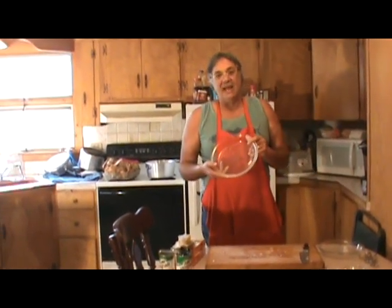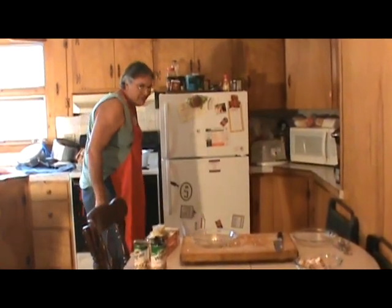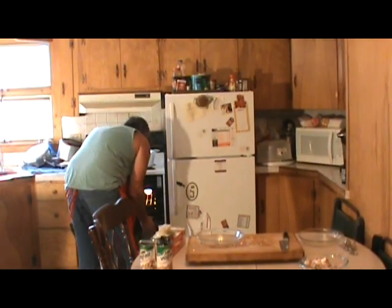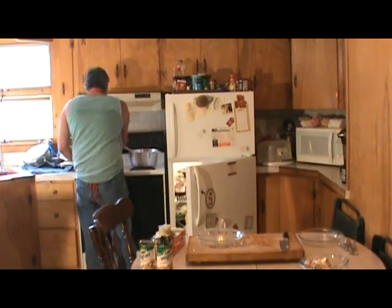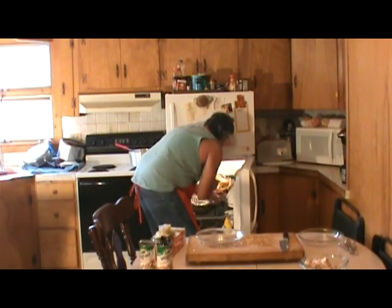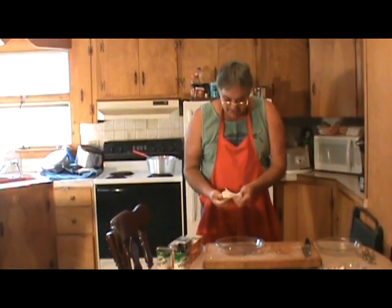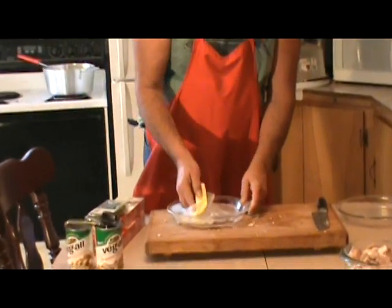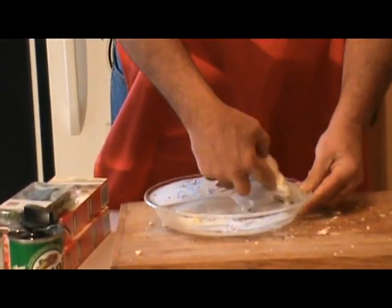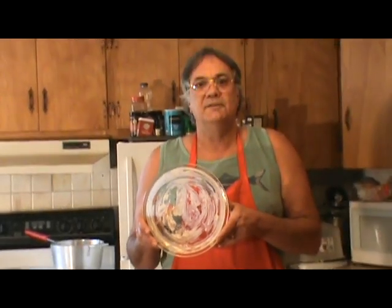Now you take your pie dish. While we're doing this I'm going to turn that oven on to 350 and preheat it — make sure the cookies or pizza box aren't in the oven. We want the rack in the center. We're going to stick that turkey back in the refrigerator. Now what you're going to do is butter the bottom of your pie dish a little bit — not a lot, just a little coating. You want a film of real butter, whole butter, on your pie dish.